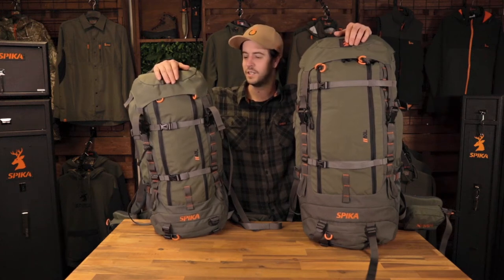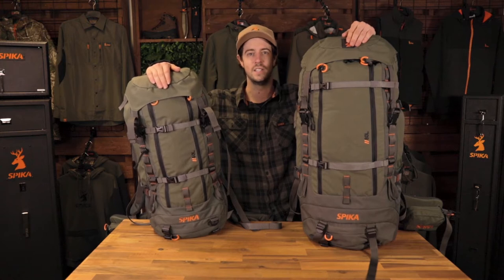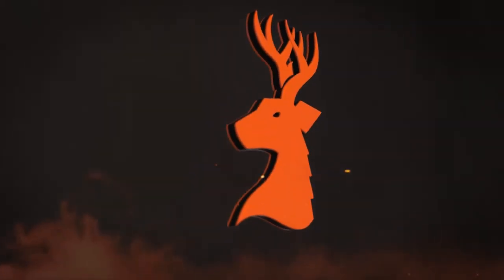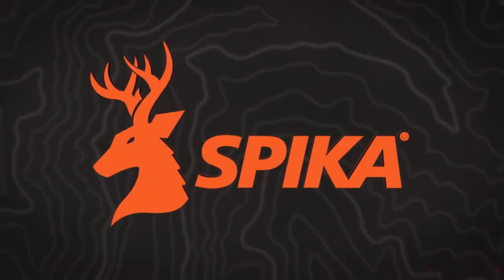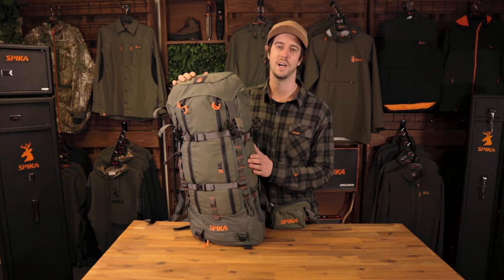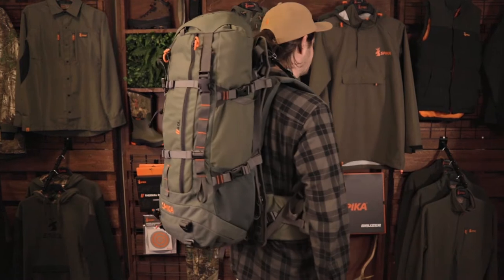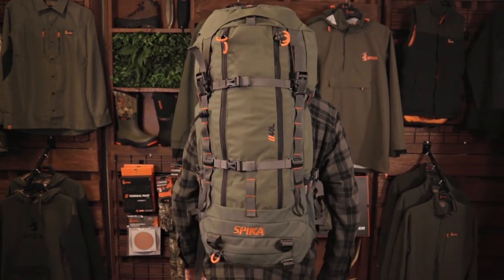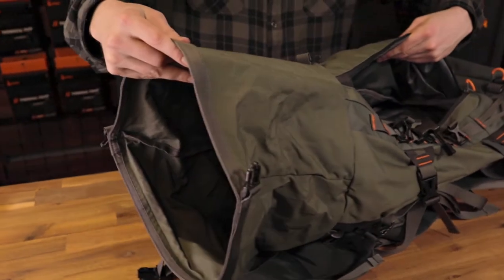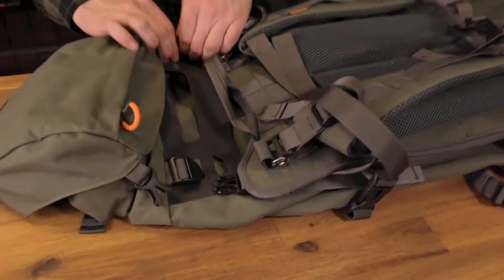Hi, I'm Nathan from Spyka, and this is the Drover 40L and 80L packs, designed and tested in Australia and New Zealand. The Drover 40L pack is perfect for the hunter that wants to go in light and come out heavy. With enough carrying capacity to be self-sufficient on a multiple-day trip, the pack is perfect for hunters, hikers, and cameramen alike. The ability to expand this pack to its full capacity or remove the hood and go ultralight makes it highly adaptable.